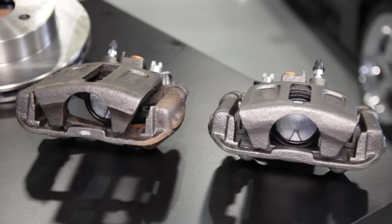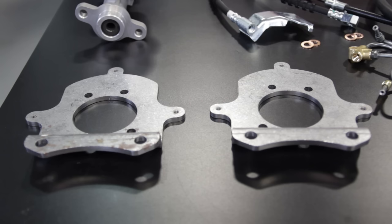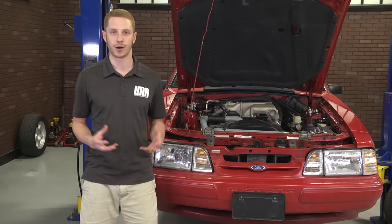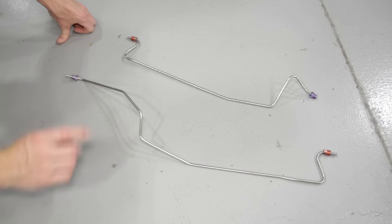There are 3 separate kits for 3 separate applications: 1979 to 1986 cars, 87 to 92 cars, and finally 1993 cars. The majority of the components are the same throughout all the kits. A few differences are master cylinders, parking brake cables, and axle hardlines.